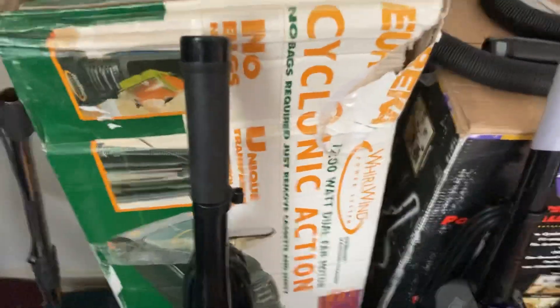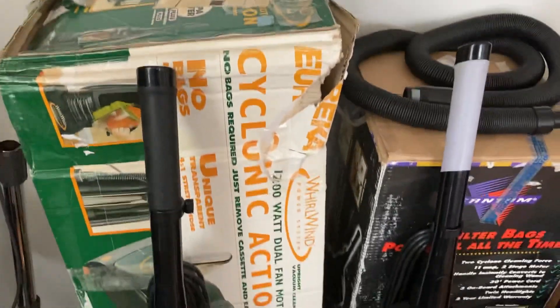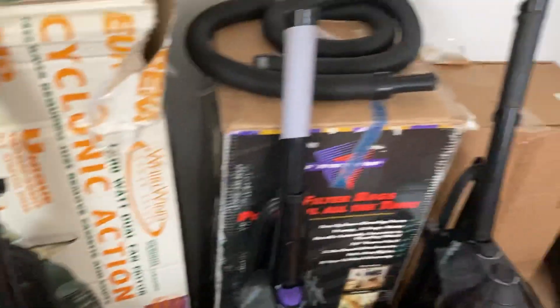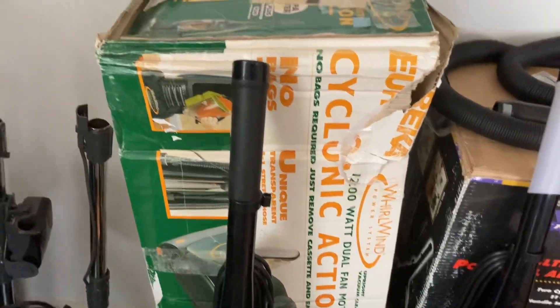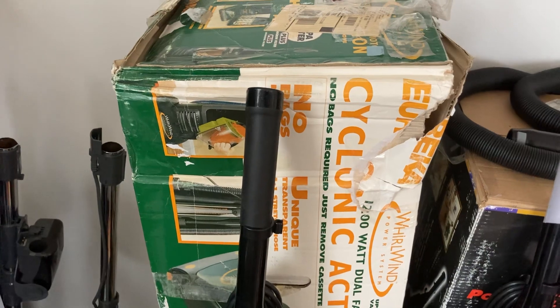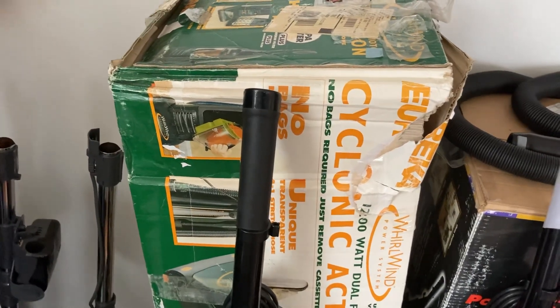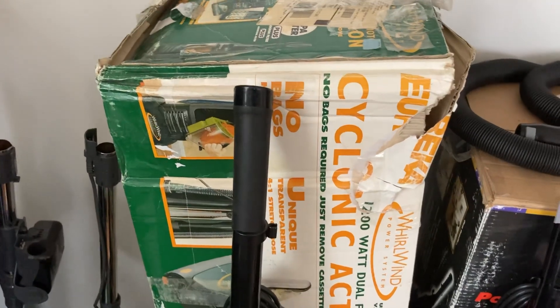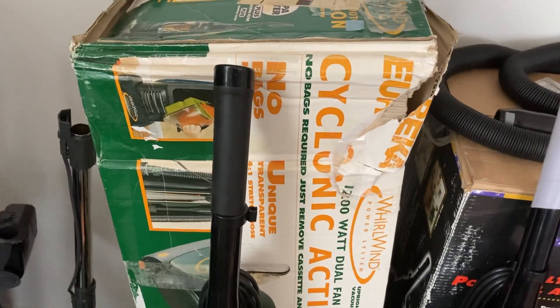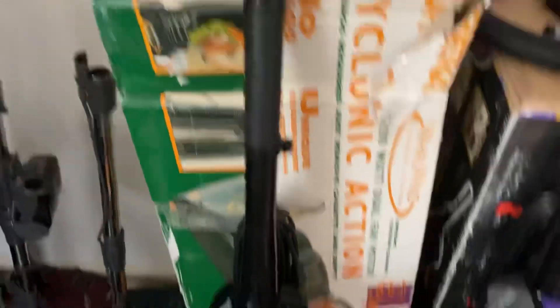Next to it is a Eureka Whirlwind. I got this from a vacuum shop and may or may not sell it. This was made to compete with Phantoms in vacuum dealers, but they didn't sell well because of the Whirlwind dust cup design, which clogged almost instantly. It's kind of a shame because the machine itself is pretty powerful — it has a two-stage motor — but that cyclone design kind of ruined it.